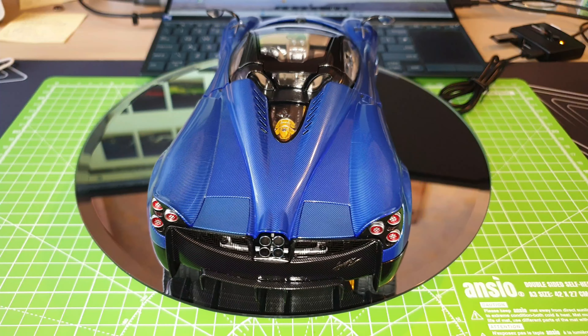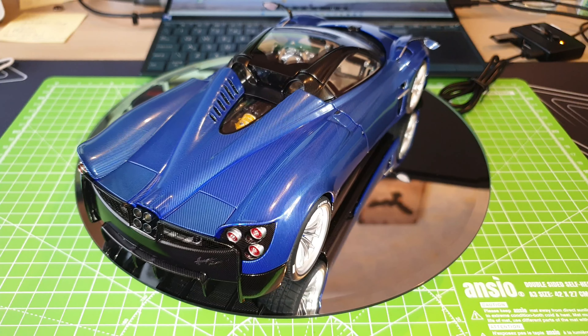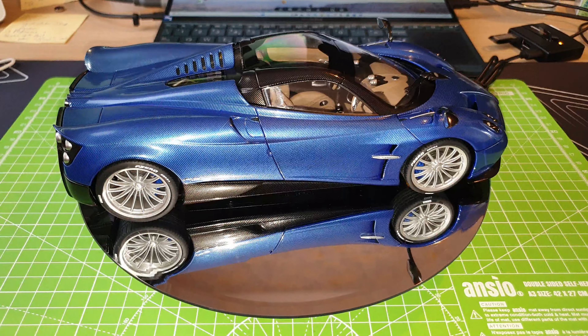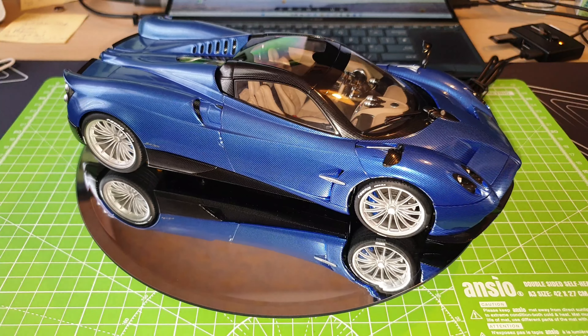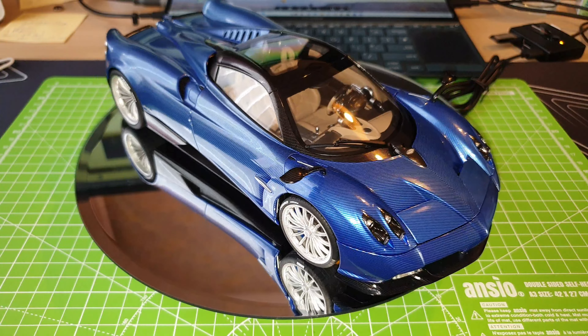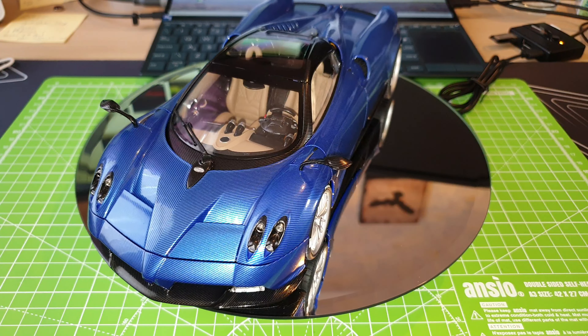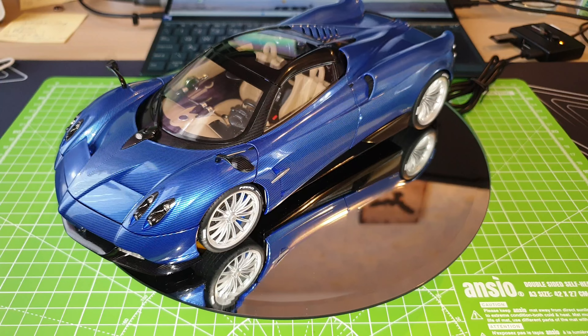So I'll let you guys take a quick look around this model car, and then I will stop the spinning top and I will pick up the car to walk you through everything that you would like to see on the model car.